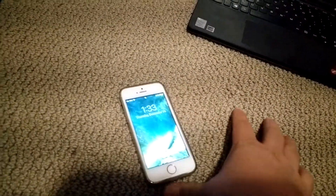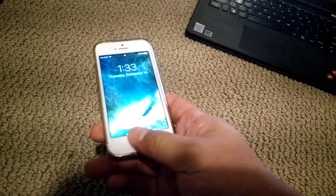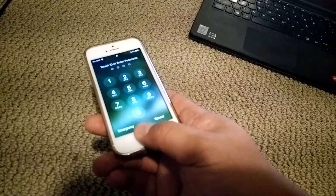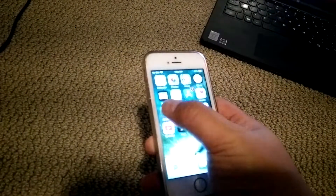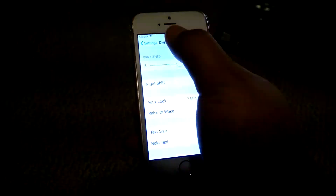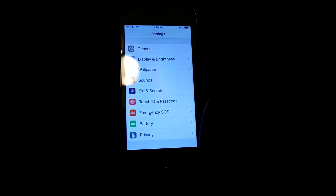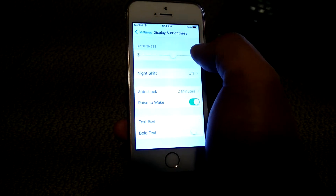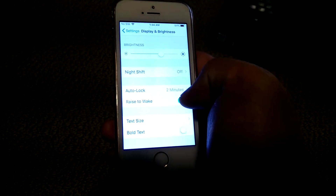If you want to disable this feature, go into Settings. Go into Display and Brightness, and just disable the raise to wake feature.